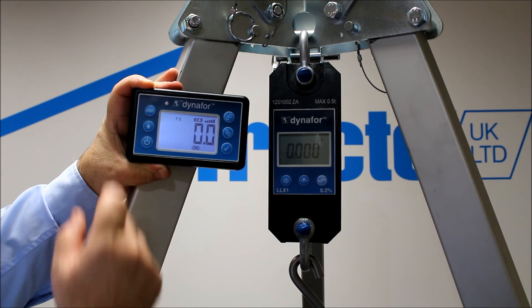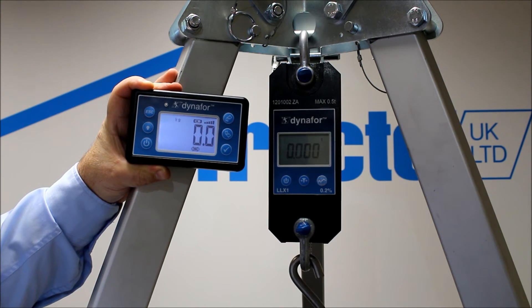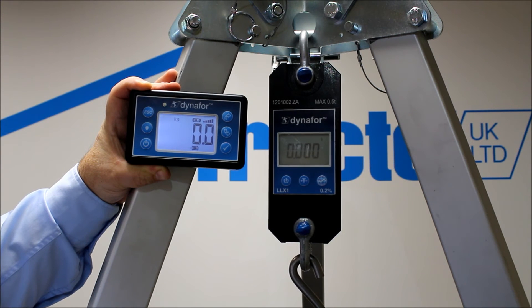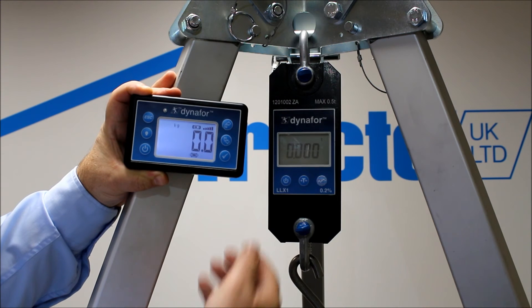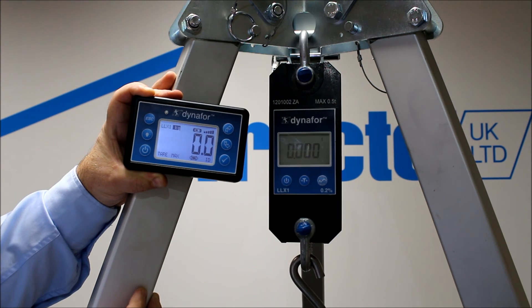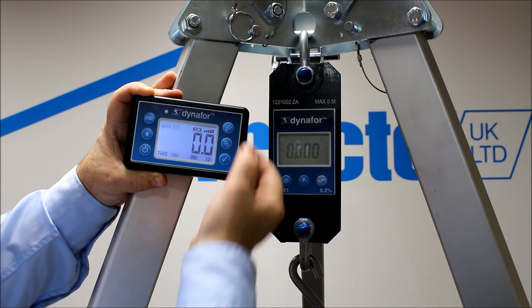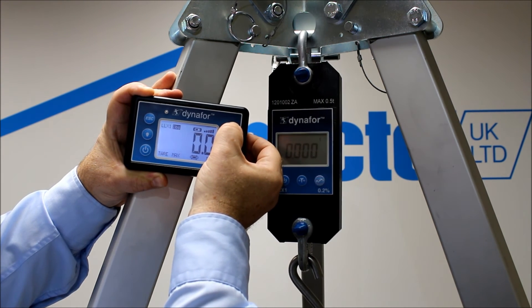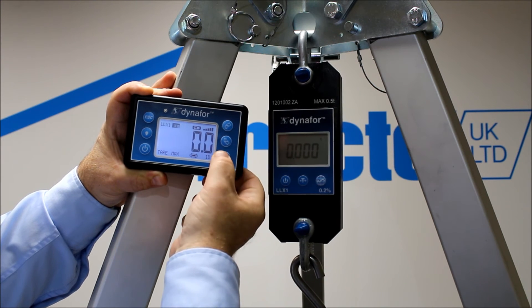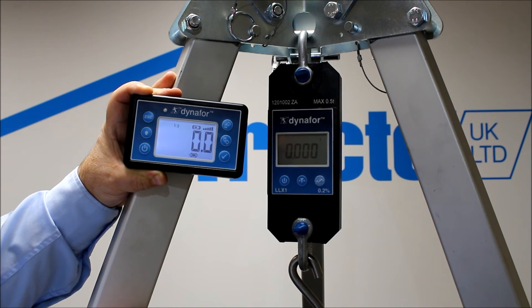It has a backlight function to make viewing a lot easier. As you can see from the display on the Dyna4, it's flashing — meaning all the functions are basically being stored and held in the handheld display. We can move the functions over to change the units of measurement by pressing the tick, and move that over to whichever one you want. Kilograms — and we're working in kilograms.